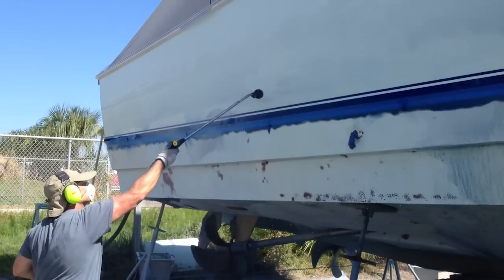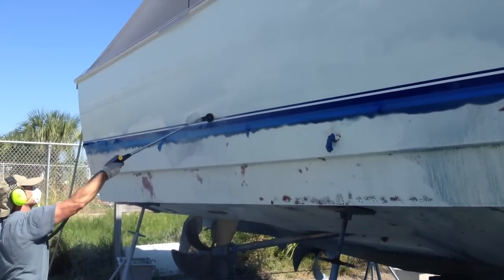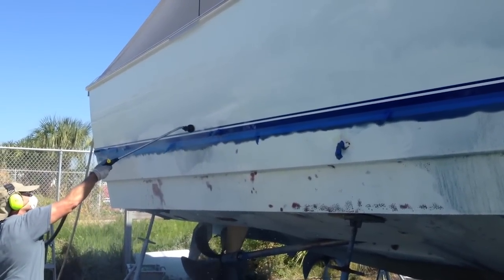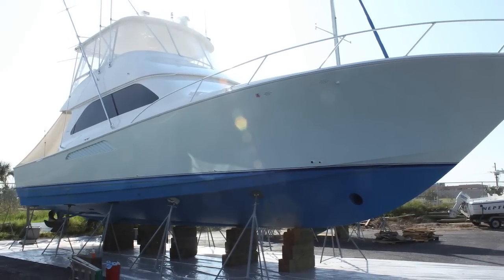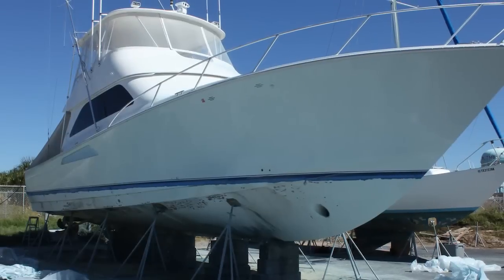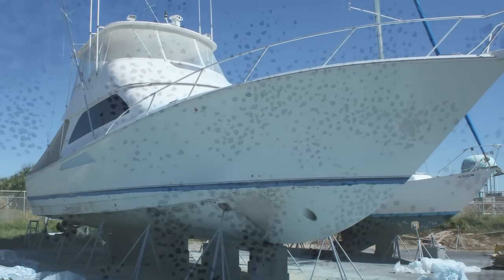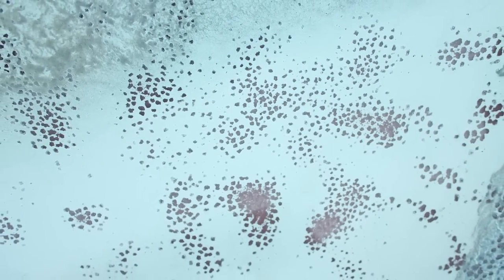After a rinse, this boat is ready to be re-gel coated and repainted. It took only 12 hours to blast the entire hull, and the customer paid a lot of money to have this done. Because of the low cost of the media, it was a very high-profit job. Marine maintenance has never been this easy or profitable.